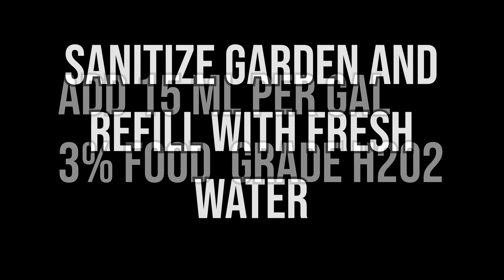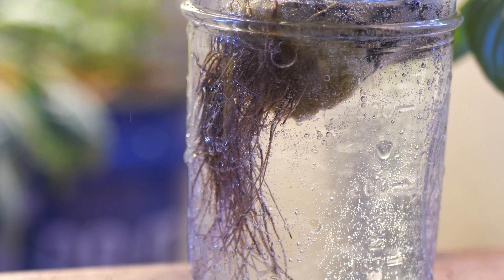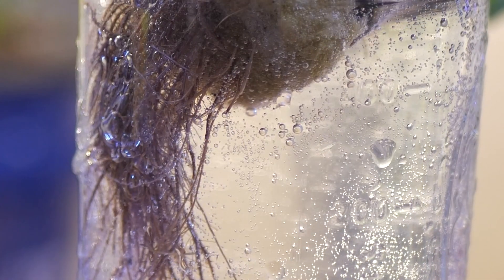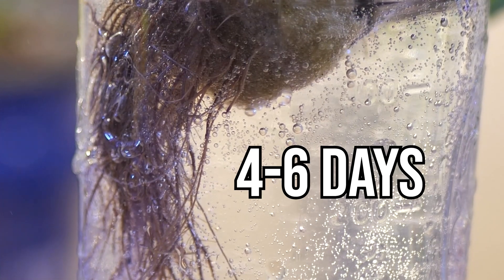Before we put it back into the garden, it's important that we completely change out the water in the garden and clean it out as much as we possibly can. We're also gonna add 15 milliliters of 3% food-grade hydrogen peroxide for every gallon of water we have in our nutrient reservoir. This is gonna help to keep things clean — it doesn't sanitize, but it adds more oxygen and creates more difficult surfaces for root rot to stick to, because the constantly popping bubbles make it really hard for the bacteria to get latched onto the roots. This is a procedure you're gonna want to do every four to six days, because once the extra O leaves that H2O2 it becomes just H2O — just water — so we need to constantly add more H2O2 to keep that extra oxygen in our tank.